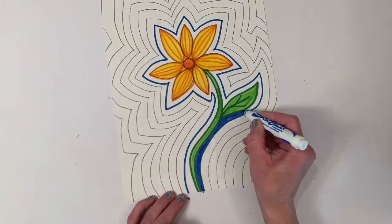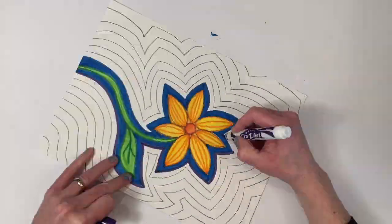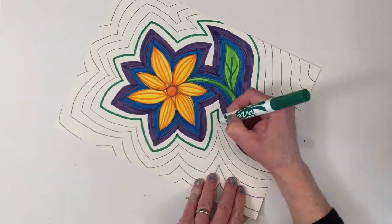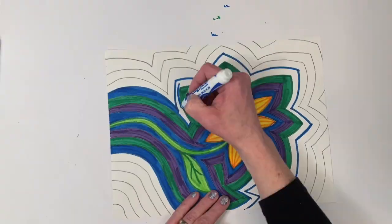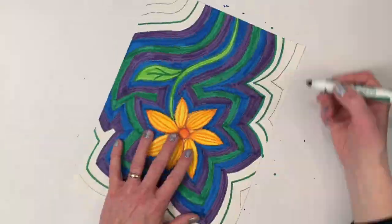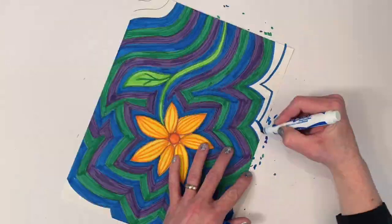Finally, I'm just going to color in my echo lines. As you can see I'm coloring in a pattern — I'm doing blue, then violet, then green, and then repeating blue, violet, green. Now you can use a pattern, but you don't have to. It's totally up to you.